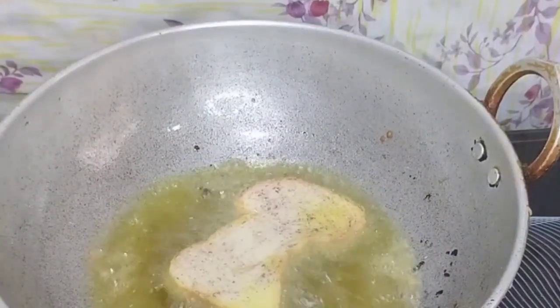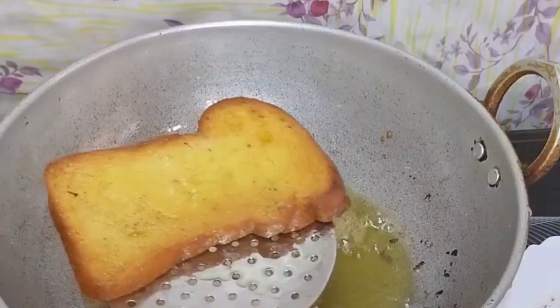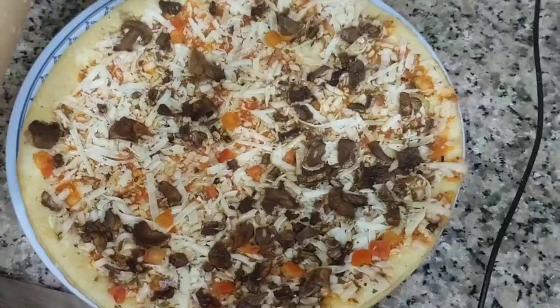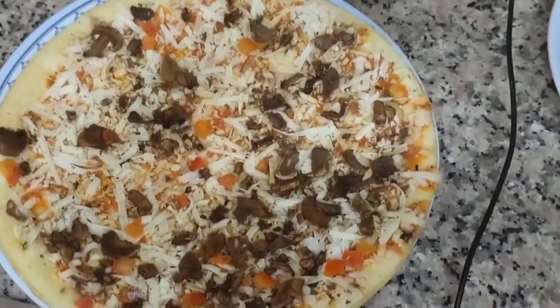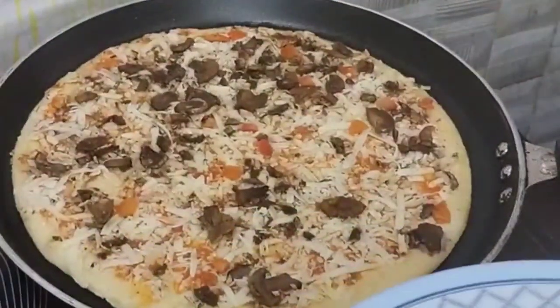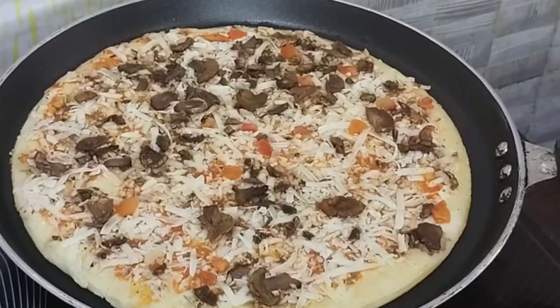It is almost all ready. I am ready to make a plate. Now I am ready to make pizza. I am ready to make it in a fry pan. I will make my pizza in the fry pan.